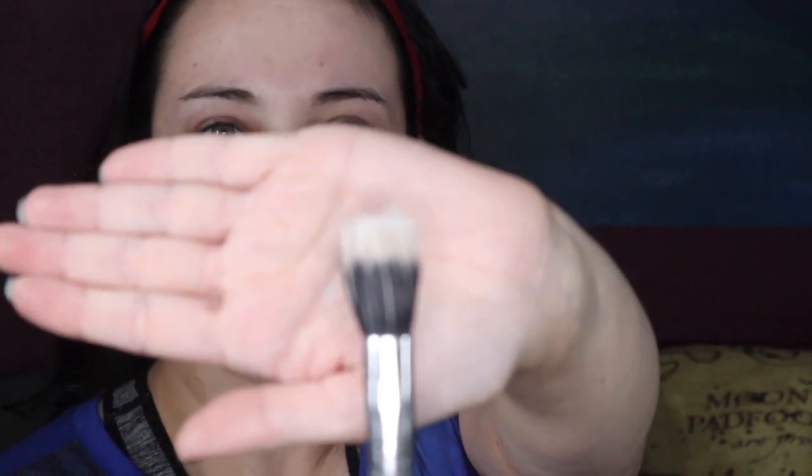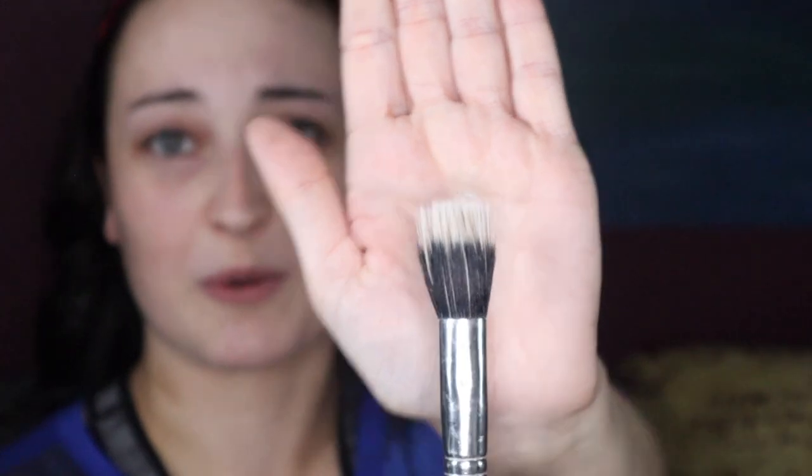So the first thing we're going to do is take a primer. I'm using the NYX Studio Perfect Photo Loving Primer. My products are disgusting and I'm sorry, but we're just going to have to deal with it. And I'm just putting that on a little stippling brush. Look at me, I'm a beauty YouTuber.